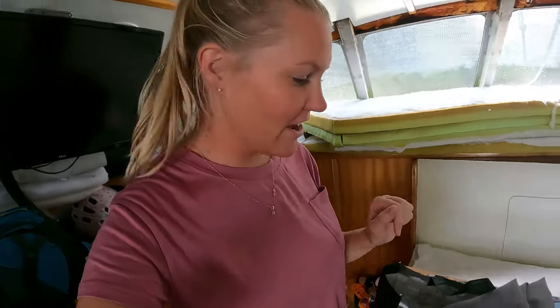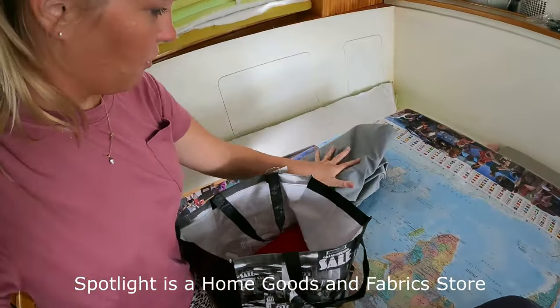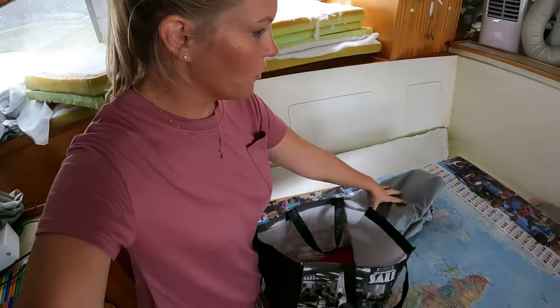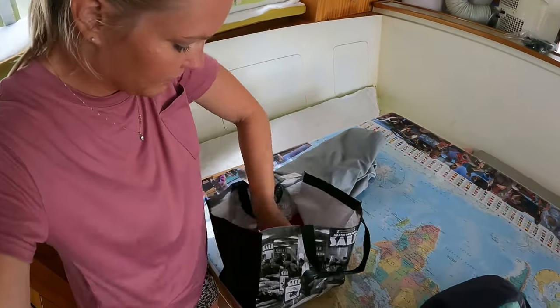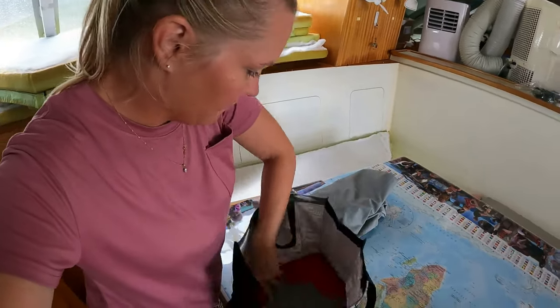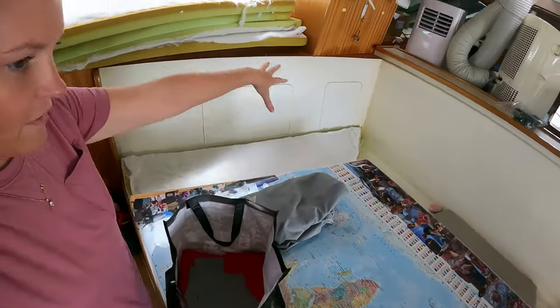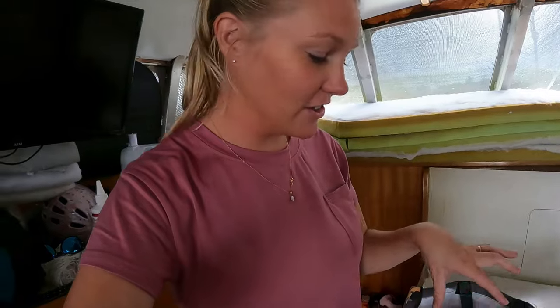We picked up the material from Spotlight. The total for four meters of the gray plus two meters of the red — the red is going to be the outside color for the cushions and the gray is for the inside — came out to be $105 with a new spool of high strength thread.